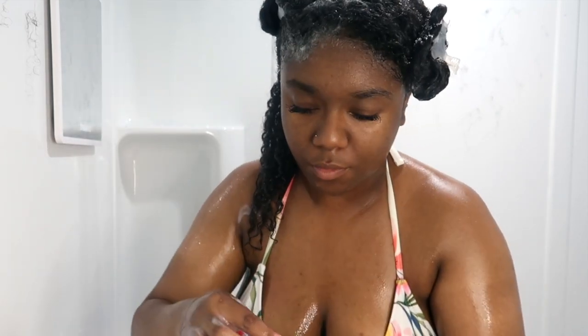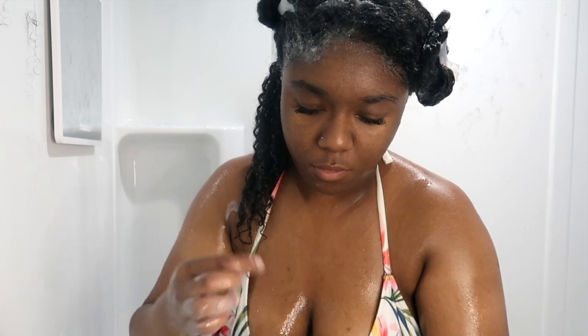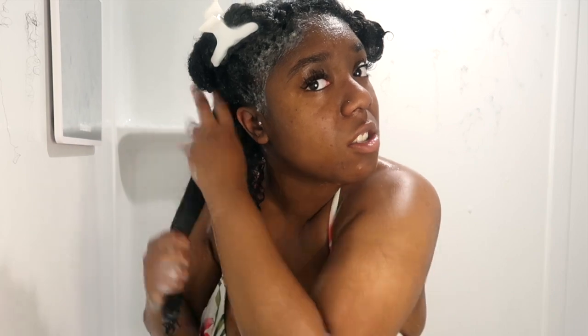I wanted to try something new for today's conditioner call because now that I have a better bathroom setup, I think it would be better to show you guys how I use my rinse-out conditioners in the way that I actually use them instead of getting out of the shower. Let me know how you guys feel about this — if you like the older version or the newer version, just let me know so I can make sure I'm doing whatever is most beneficial to you guys.